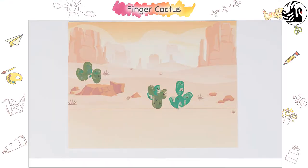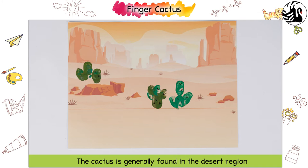Finger Cactus. The cactus is generally found in the desert region as it requires very little water to grow. Let us make this finger cactus together.